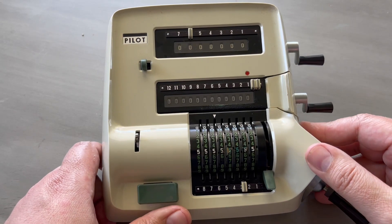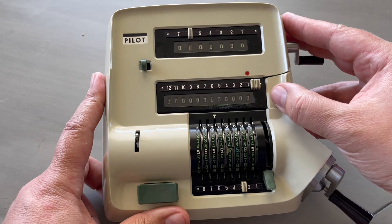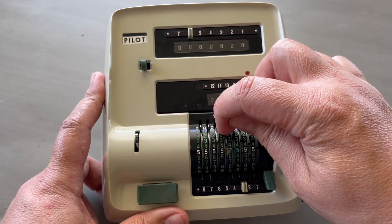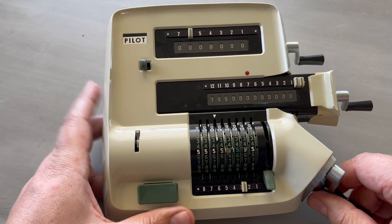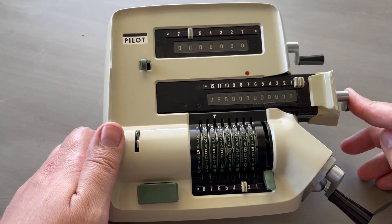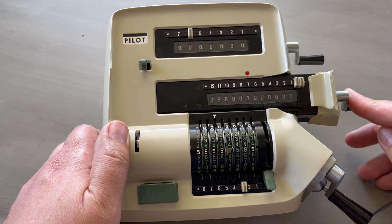It has a nice bell, which I'll demonstrate now by calculating pi. The arrow shows where the first number should be entered. No need to clear the counter because I used that button there called the division lever button.